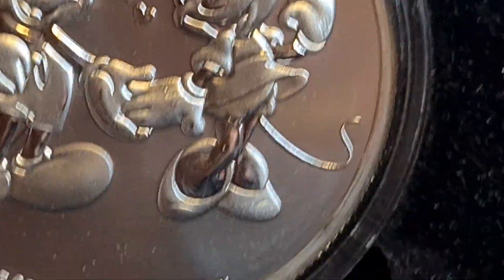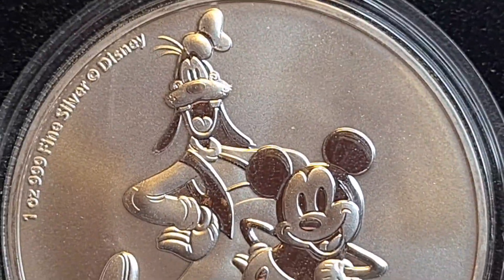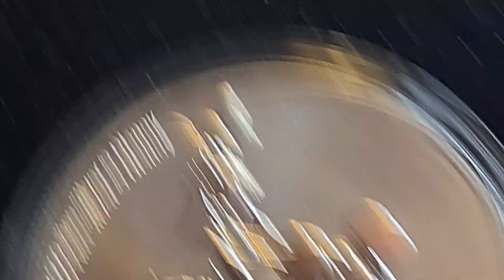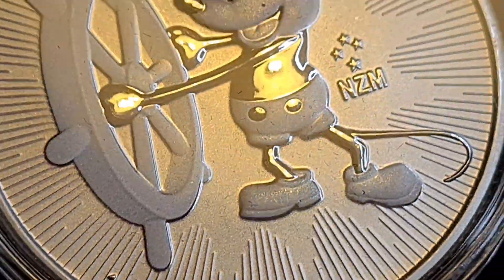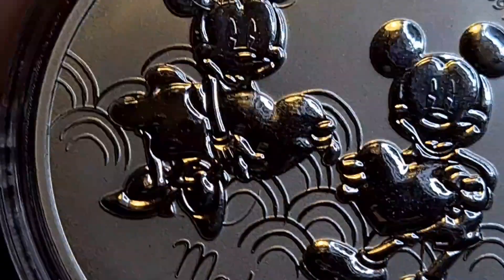I also have Mickey and Minnie as you've just seen, Donald Duck and Daphne — which was another stunning coin — Mickey and Goofy, and of course Mickey all the way back to his younger days as Steamboat Willie, as he was nicknamed before he became a famous star.